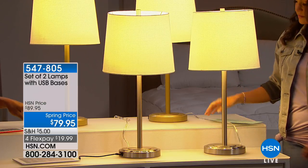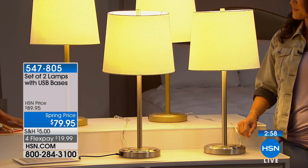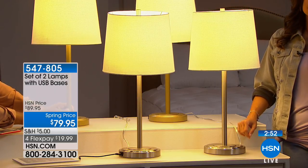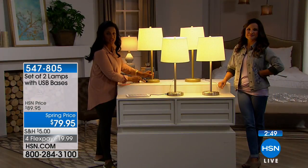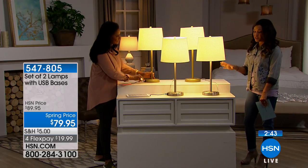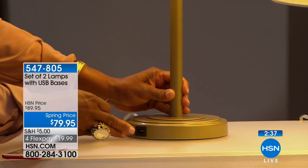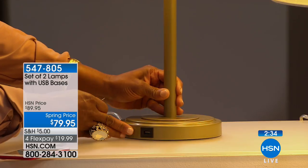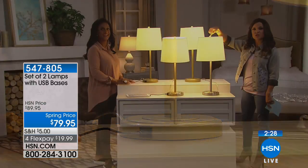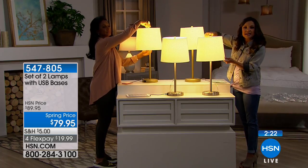It does not come with the USB cord — the cord comes with your individual electronic pieces. We have these simply as samples to show you how the USB plug actually works. Both lamps have that USB port built into each of the lamp bases. Reading the reviews, a common theme was people saying it's solid and sturdy — a substantial piece — you're getting a high quality lamp. One reviewer mentioned she liked to buy decorative finials — the little top part of the lamp that screws on and off — to customize the look and make it her own.